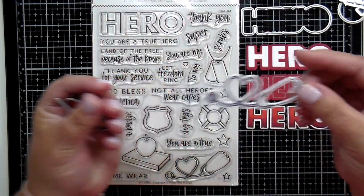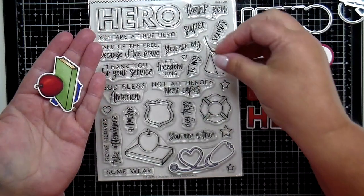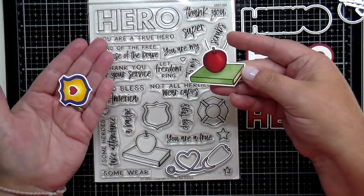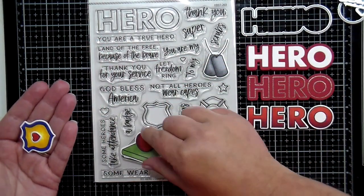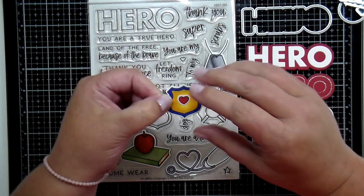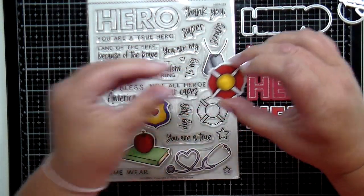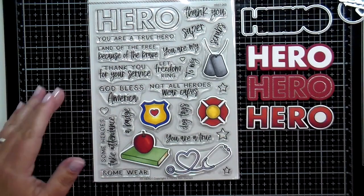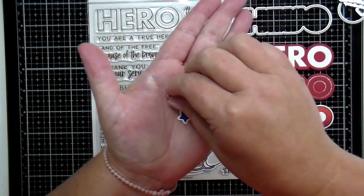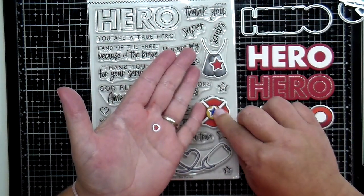I want to show you all the cute pieces included: the little stethoscope, the dog tags, the little apple and book for teachers. There are different types of shields and badges for first responders — I've added a heart to the top, so you can use those in lots of different ways. I had fun stamping all these little pieces, doing some simple Copic coloring, and then using the coordinating dies to cut them out. There are also fun little stars and hearts that are great by themselves or popped up onto your images.